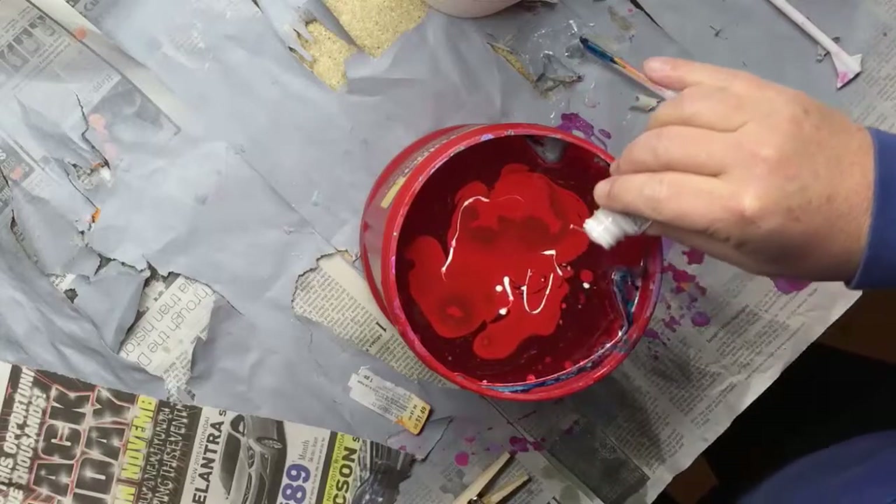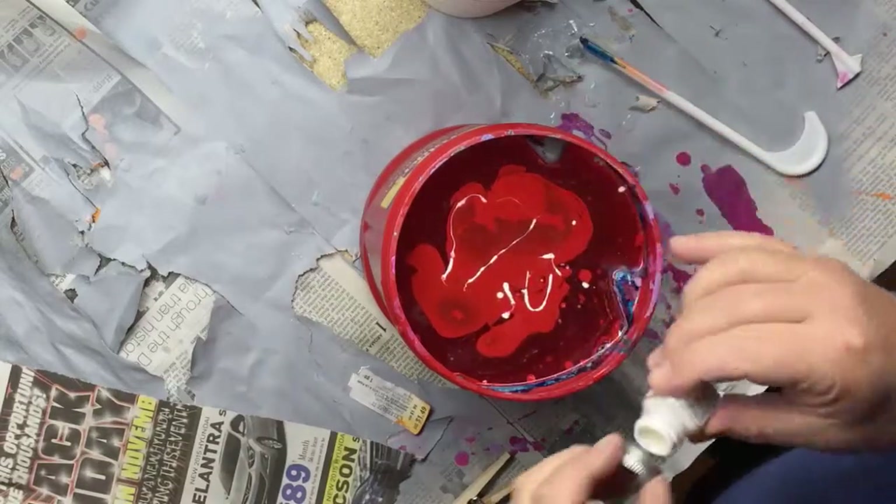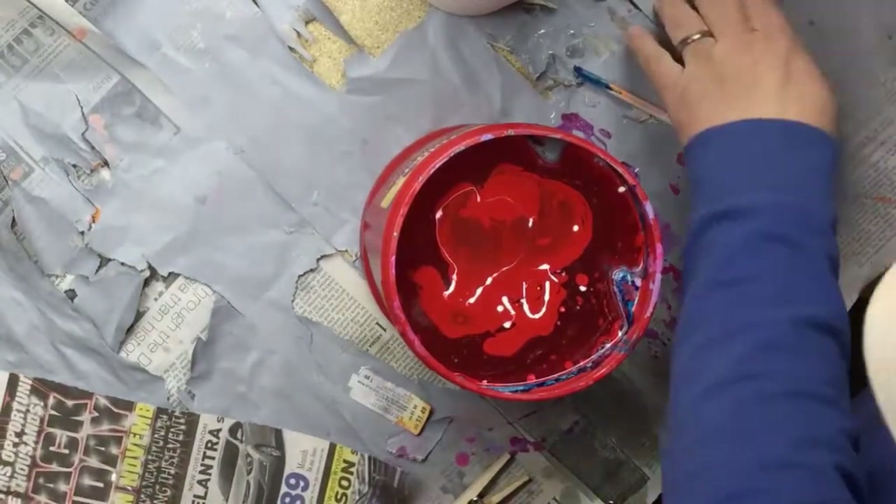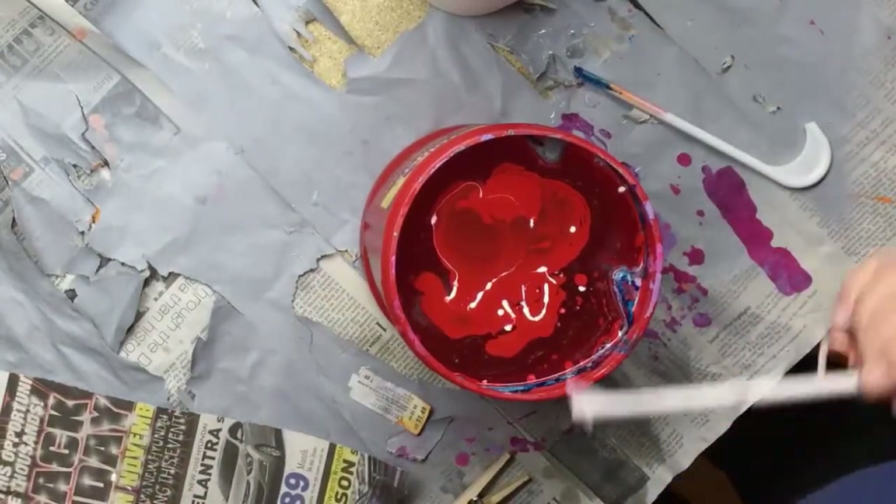There's some light white here, see if I can get that to go. Let's see what we get with this now.